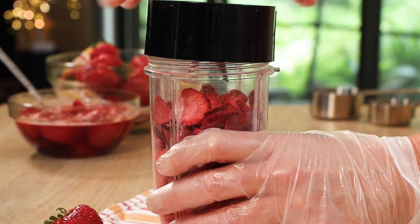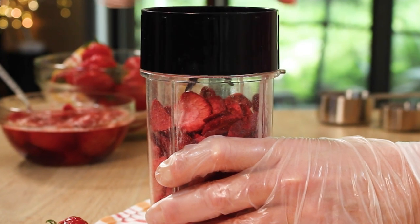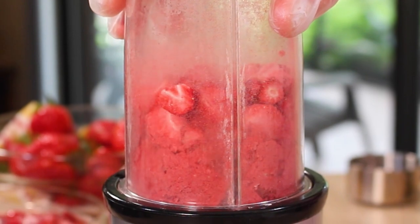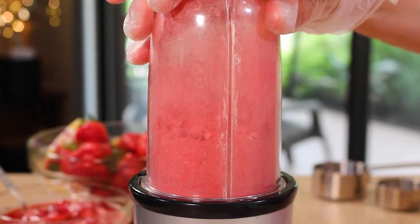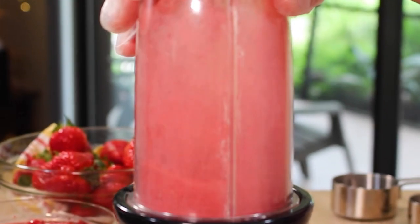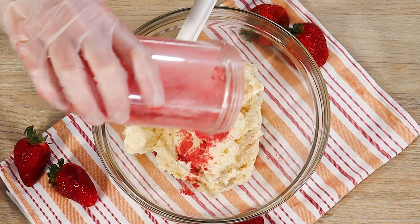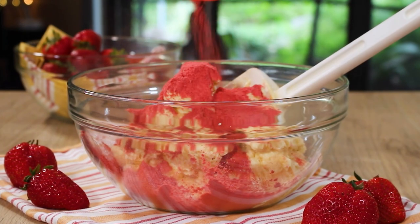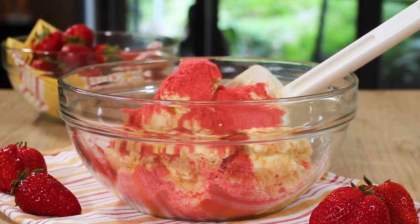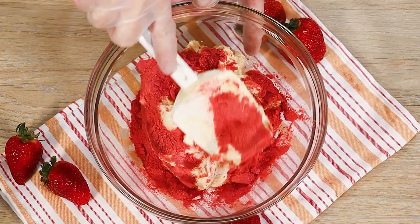Everything does have to cool down before we can build the cake. In the meantime I'm going to prepare my new obsession — my favorite buttercream recipe, the five-times-less-sugar buttercream. If you haven't checked out that full-length video tutorial, you definitely want to. This buttercream is so delicious — it tastes like whipped cream, so light and airy. I am in love with this new recipe.